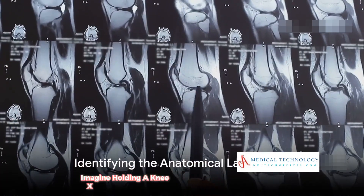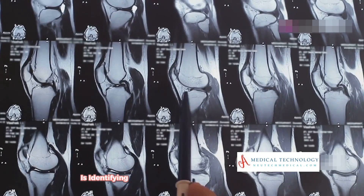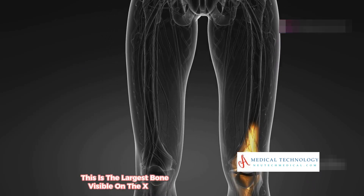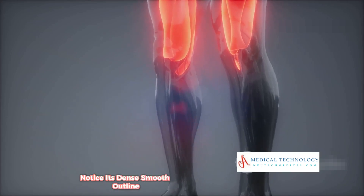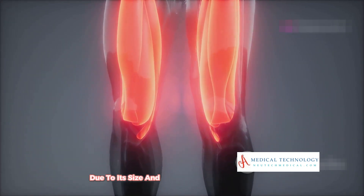Imagine holding a knee x-ray in front of you. The first step in deciphering this medical puzzle is identifying the femur, or thigh bone. This is the largest bone visible on the x-ray, sitting above the knee joint. Notice its dense, smooth outline, which often appears brighter than other areas due to its size and significance.